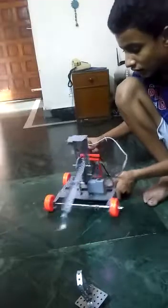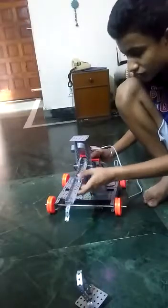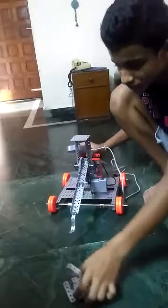This is a very high torque crane because I have used the small gear first and the big gear afterwards. Let me show you how it works.